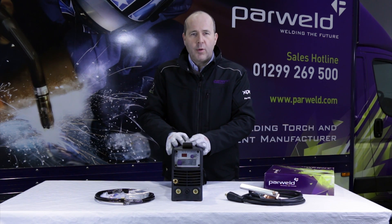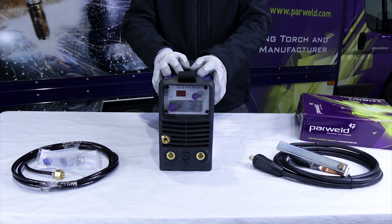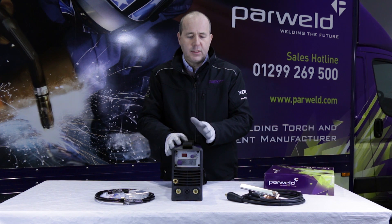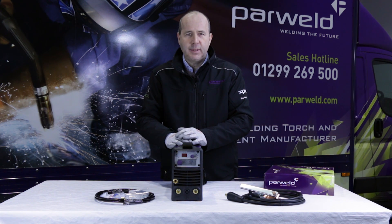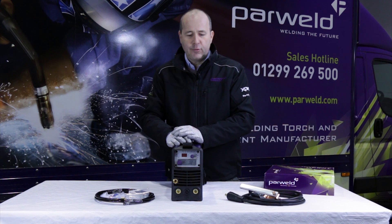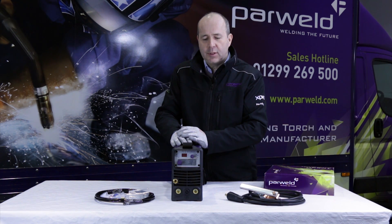Here we have the Power World XTT 200 DCP — it's a DC pulsed TIG welding machine. At 200 amps, you can weld up to about 6mm thick steel, nickel alloys, and stainless steels. The machine also has a pulsing function which allows you to control the arc much more closely.